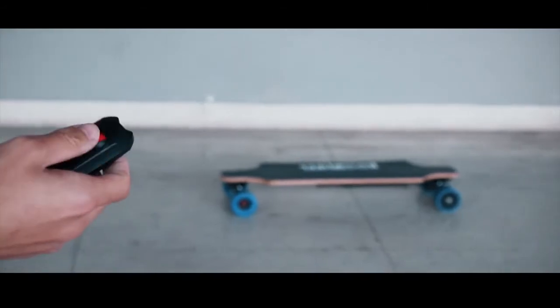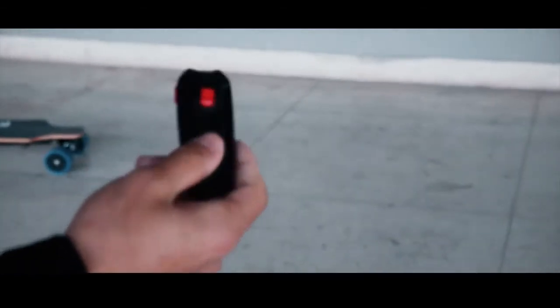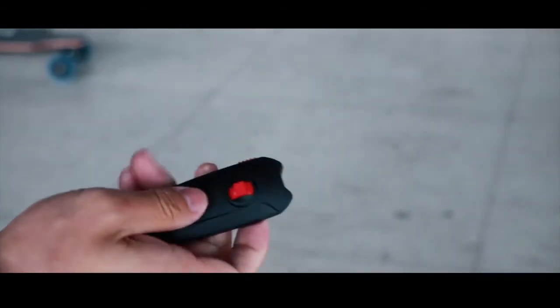It's important to know the board direction before you stand on it. Use the switch in the back to switch to the direction you want.